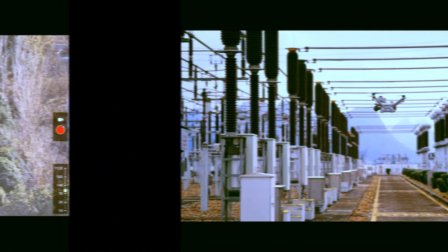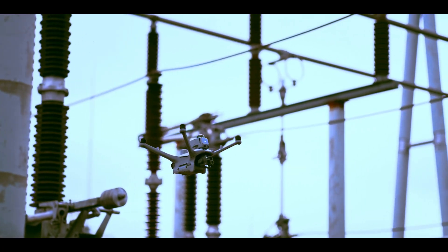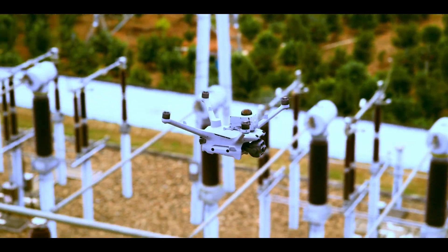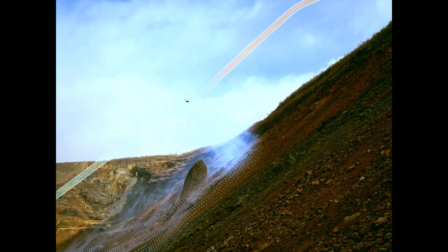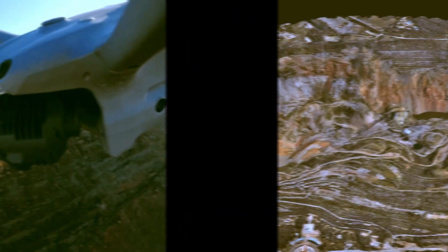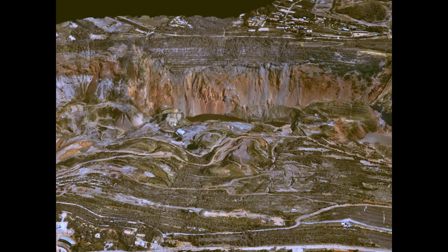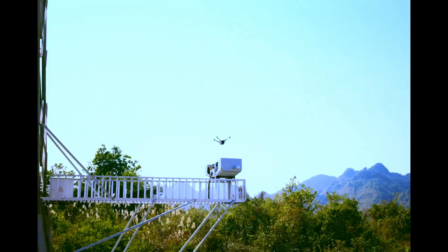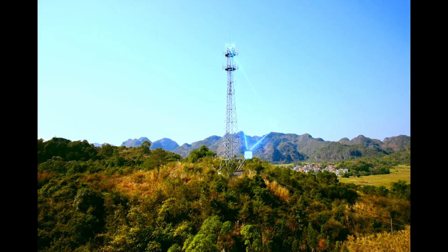Using the new DJI RC Plus 2 Enterprise remote, one drone can act as a signal relay for another. Say you're in the mountains with sketchy line of sight — the relay drone keeps your main drone connected even if you can't see it. Long-distance transmission, real-time footage, seamless control. For rescue ops and border patrol, this is gold.